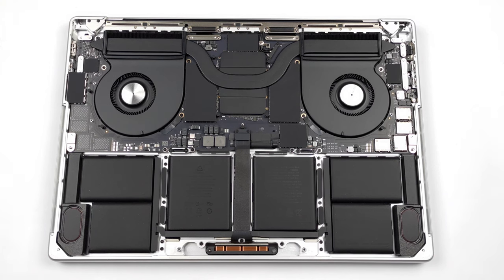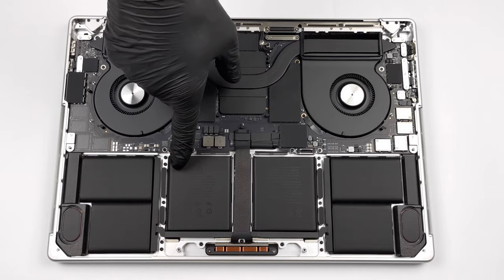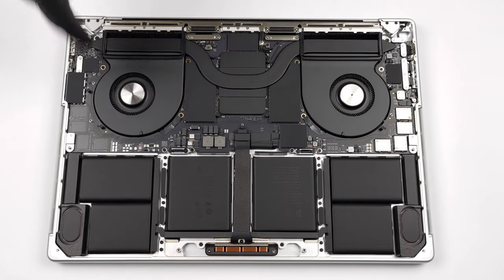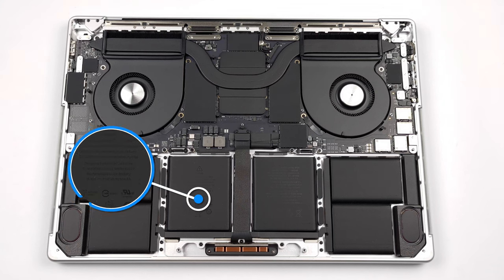Unfortunately, there is nothing much to do here, except for peeking inside. There's a huge battery with a capacity of 100Wh, which came second in our top 50 laptops with the best battery life rankings, just behind the MacBook Air 13.